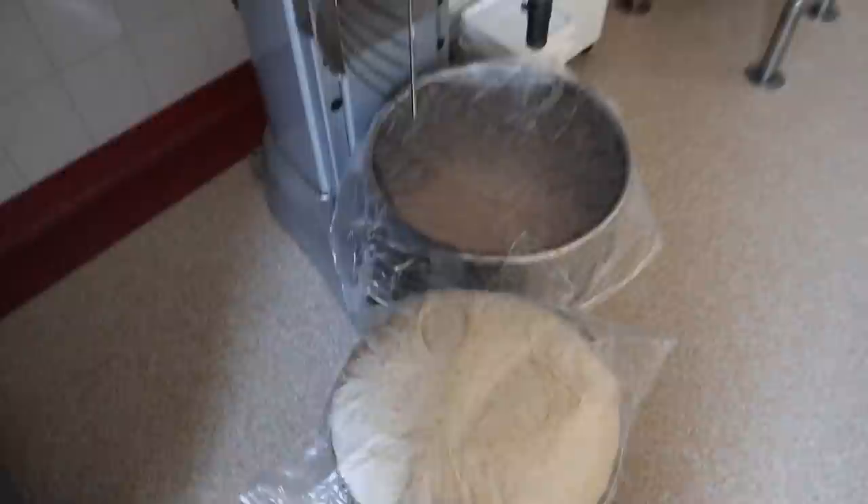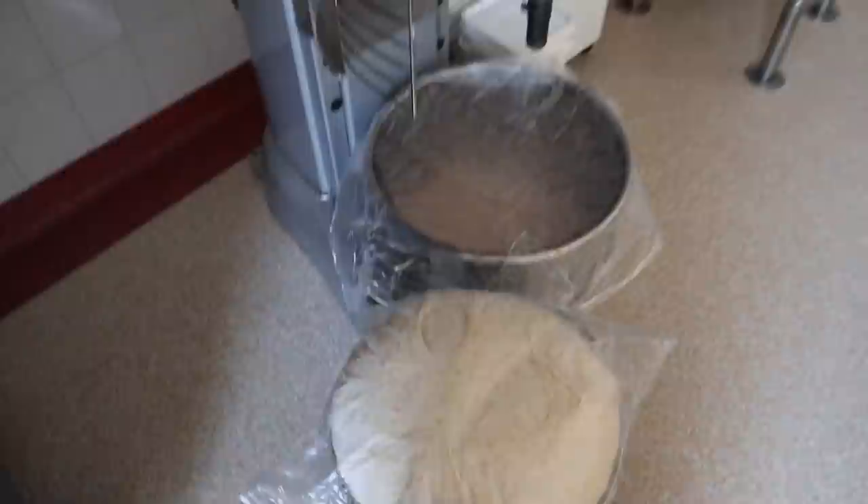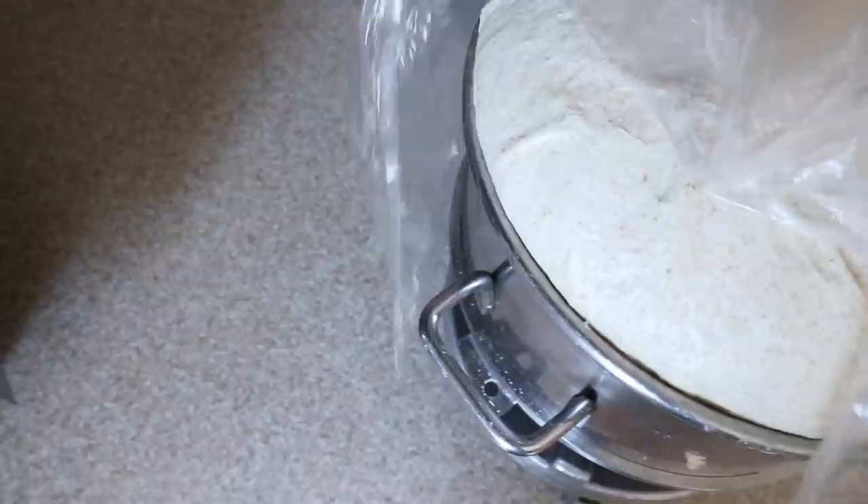Oh my goodness, I think it's ready — yeah, I think it's ready. There is the spelt. For sourdough we use these pans — the bun pans.